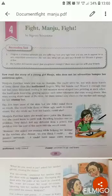Hi learners, today we will read our next chapter, chapter number 4 of literature, 'Fight Manju Fight', written by Sigran Srivastava. Before we read the chapter, let's have an overview of the pre-reading task given here.